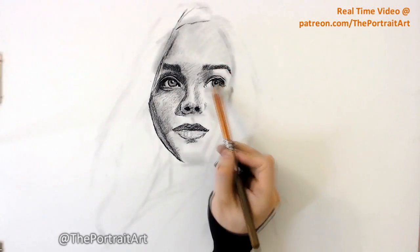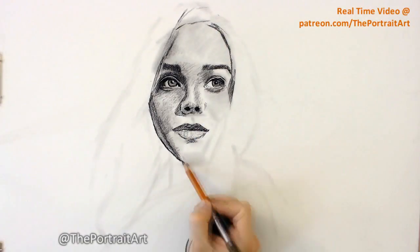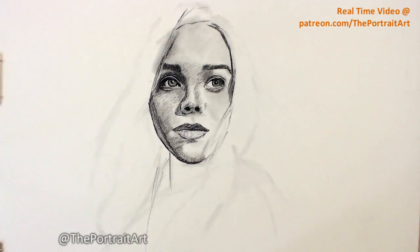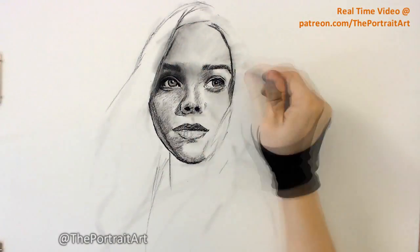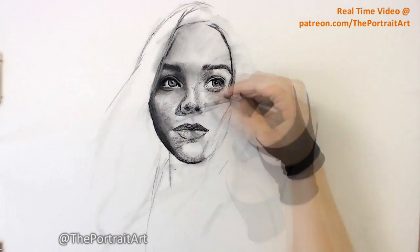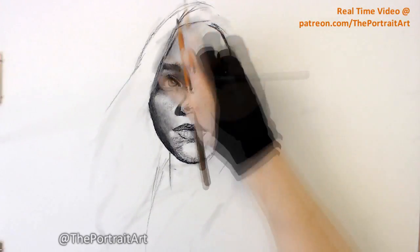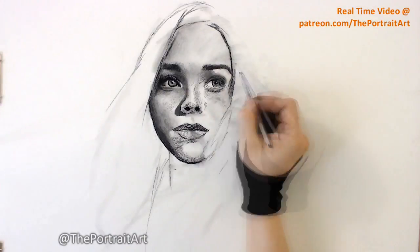Everything else is more or less by the book. I put in considerably more time refining the face than anything else. And as the drawing gets away from the central point of interest — which in this case, and most cases when it comes to portraiture, is the face — everything else becomes more abstract and loose. It's like they're supporting characters.